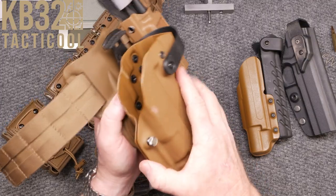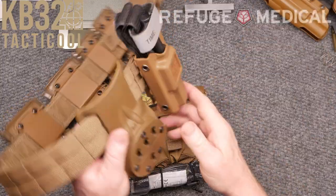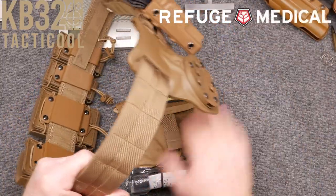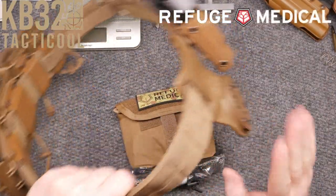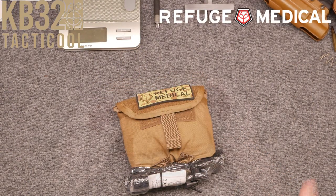Why are we here? Well, we're not here to talk about holsters or G-Code — we're here to talk about Refuge Medical. Met these guys, and because this is going to go on this belt here, that's the premise of this whole deal. Anyway, met these guys down there at the Epic Chute — awesome folks.